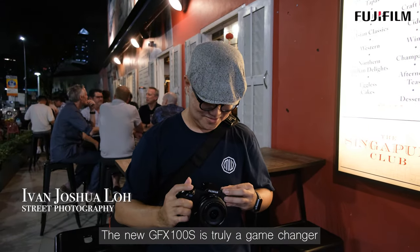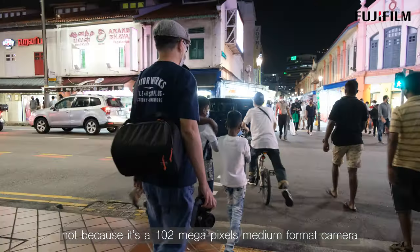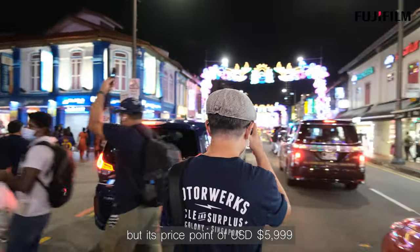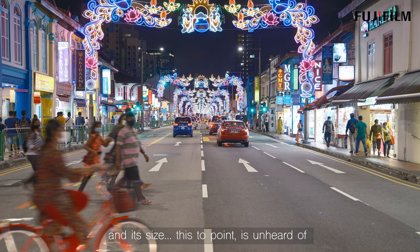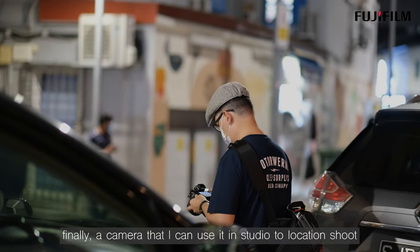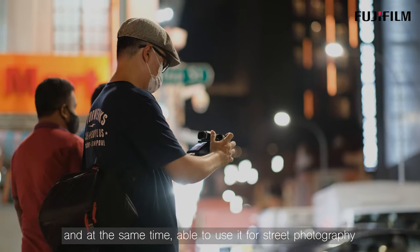The new GFX100S is truly a game changer. Not because it's a 100 megapixel medium format camera, but its price point of USD $5,999 and its size. This price point is unheard of. Finally, a camera that I could use in studio, on location shoots, and at the same time for street photography.